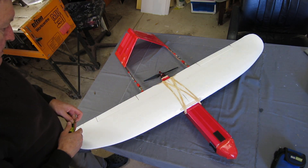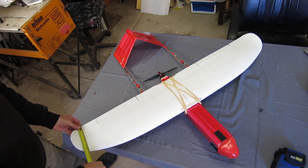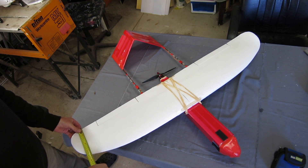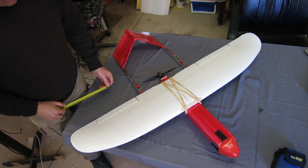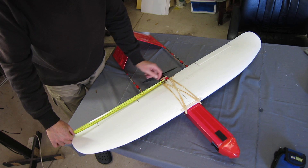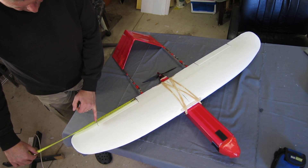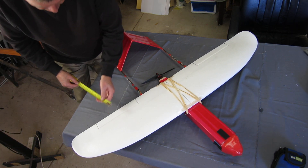Chord is 245mm, tapering down to the tip at about 160mm. Control surfaces starting 190mm out from the centre, length 232mm by 42mm.